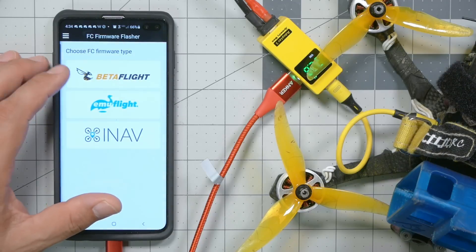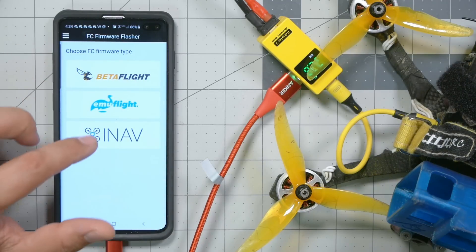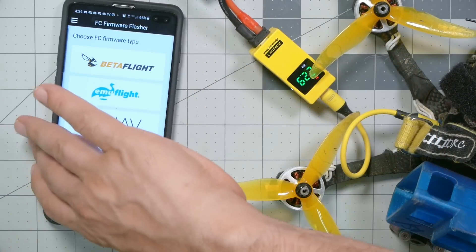There's also an app for flashing firmware, and you can flash Betaflight, Emuflight, or iNav. You can do that directly over the wireless — no USB cable needed for flashing.